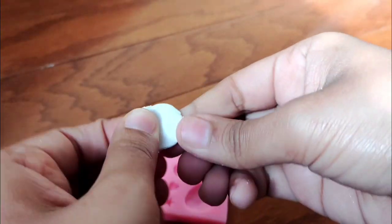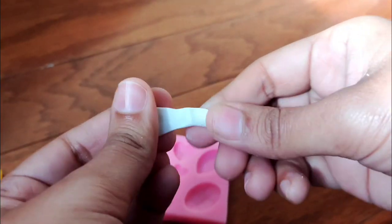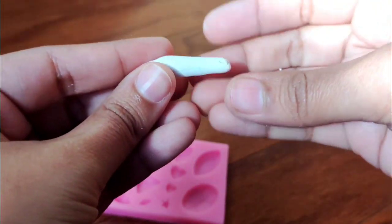I decided to conduct a little test on it. I made a small roll and pulled it apart, and as you can see the ends are really tapering and there are absolutely no cracks in the clay.